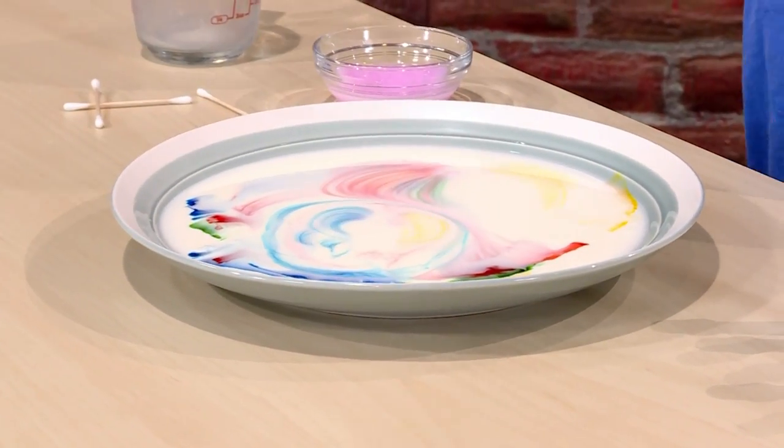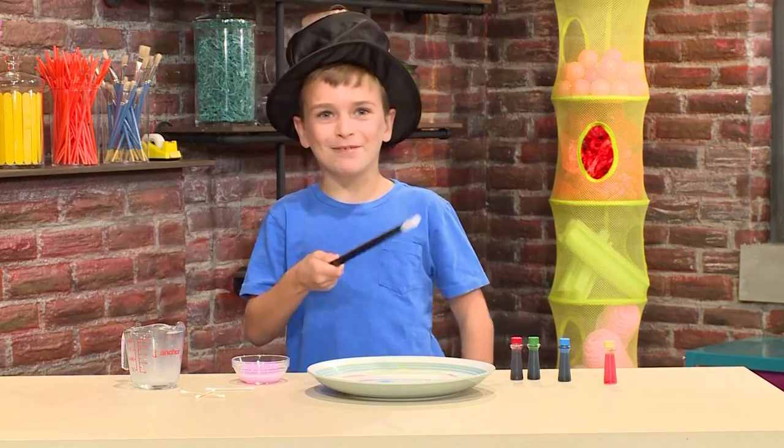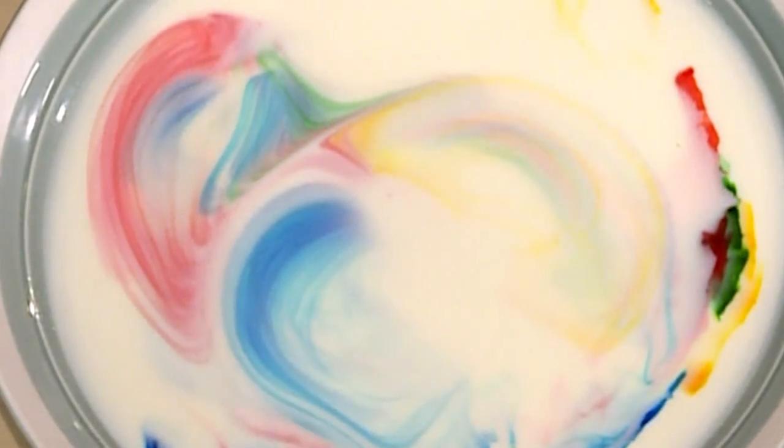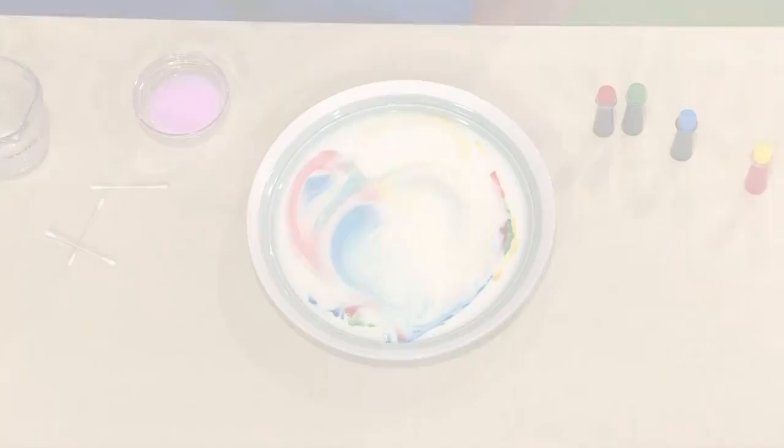And this is where the magic happens. Abracadabra! The colors are swirling around like crazy. It's like liquid tie-dye.